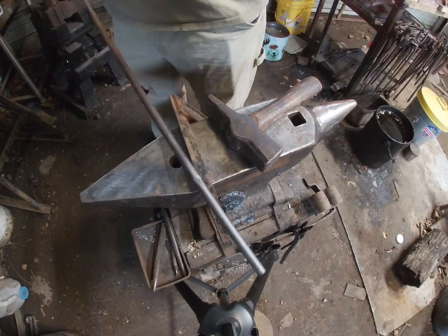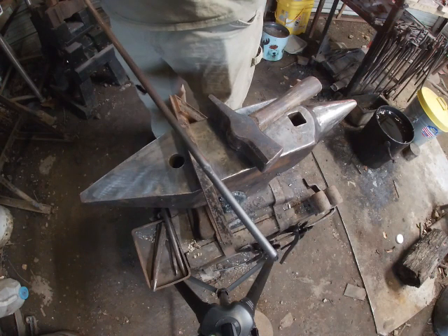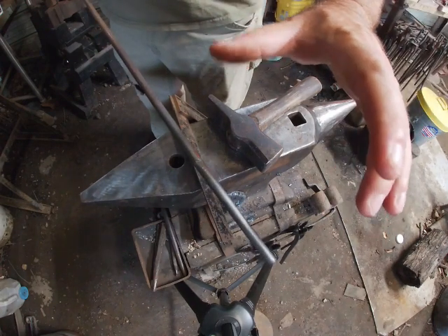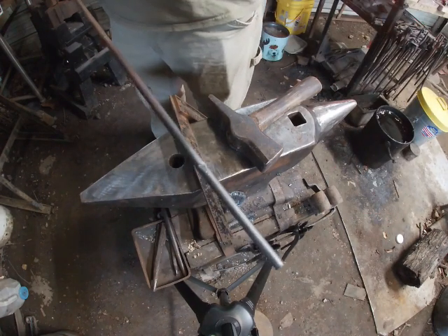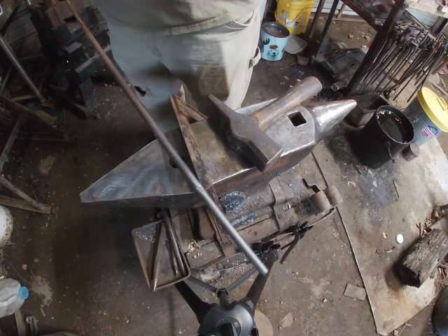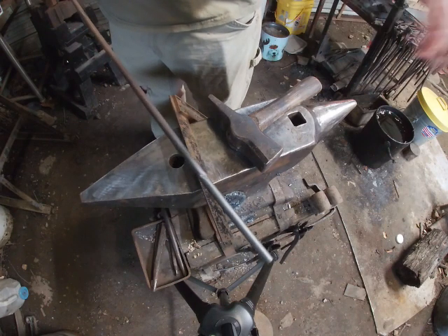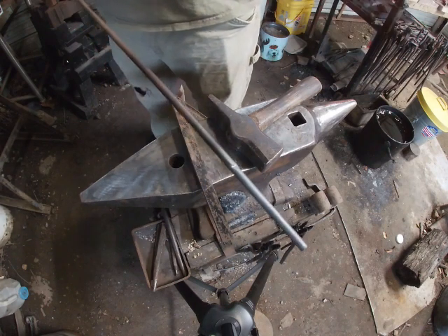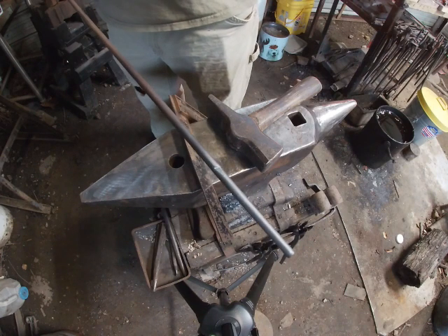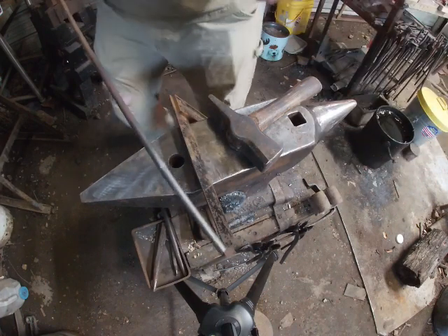You can actually go more than three inches — you can make your tines about as big as you want them to be, but I wouldn't go more than probably four or five inches because they could get weak when they're going over the fire since they're going to be a little thin. So I'm going three inches for the tines, then we're going to flatten it and cut it on the bandsaw. If you don't have a bandsaw you can use a chisel or a hacksaw, but try to cut as center as possible.